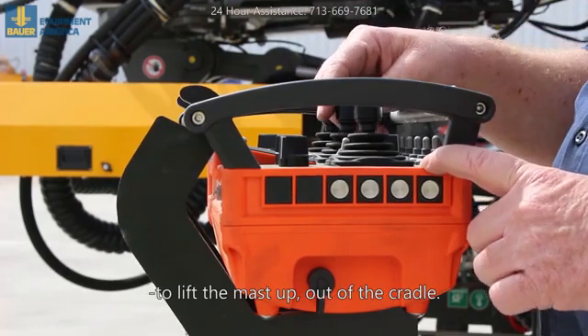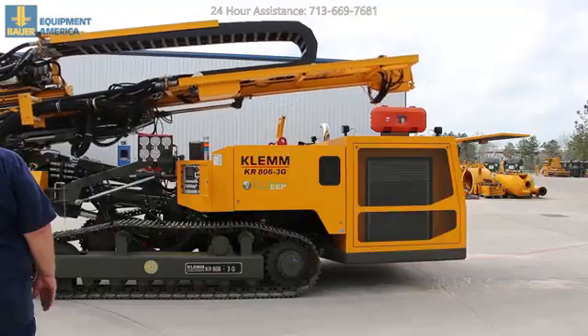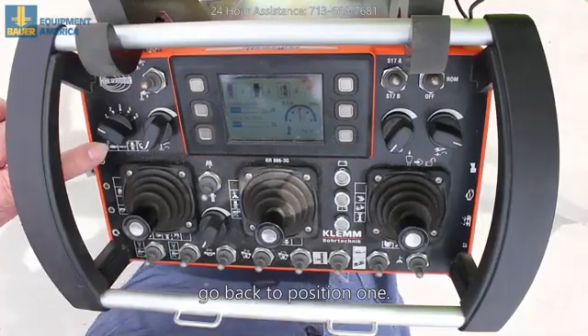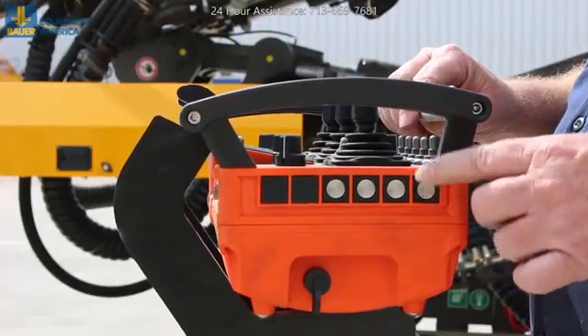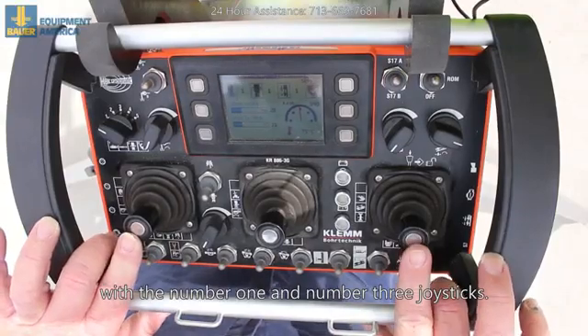Lift the mast up out of the cradle. When you're ready at the tram, go back to position one. Hit your reset and then go forward with the number one and number three joysticks.